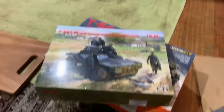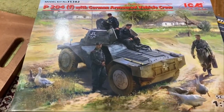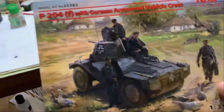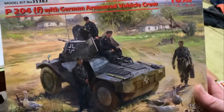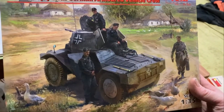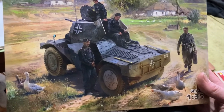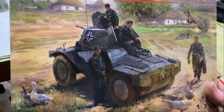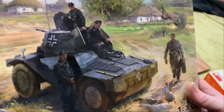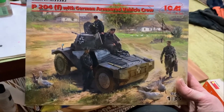I've got some new kits. This new one from ICM is the Panhard, the French reconnaissance vehicle that the Germans captured. I think this version is new because they've added a crew to it. There are a few different versions of this kit, one with a different turret, but I think this is the most common German-looking one. The crew is new and it's a nice box with a beautiful picture on it.